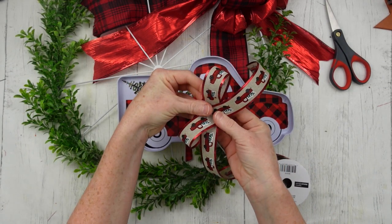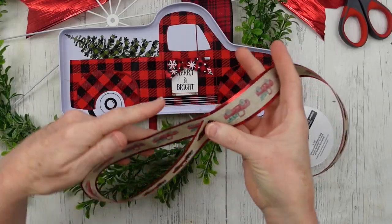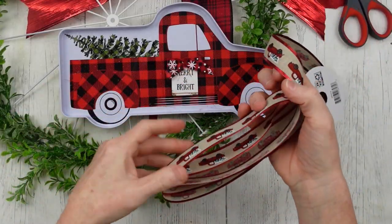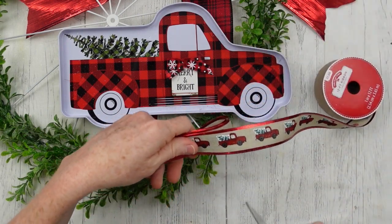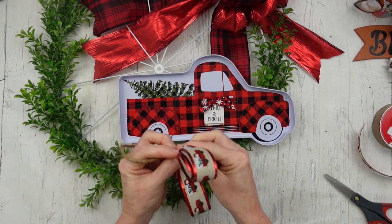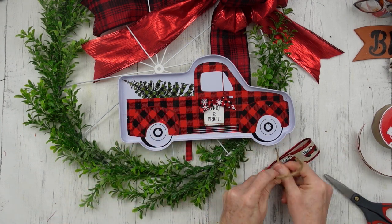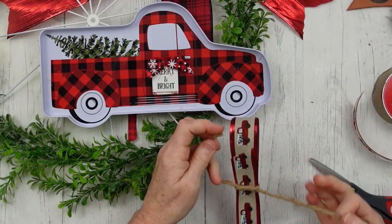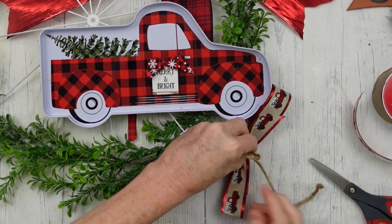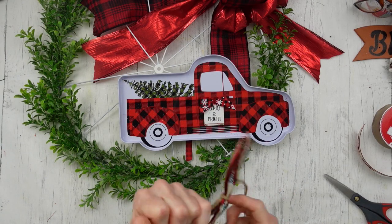I thought my bow needed a little something extra just to lighten it up a tad — I needed a little brightness in there. So I'm just going to do the same folding process, but this is five inches. I'm going to cut it off and tie it with a little piece of jute right in the middle, and we're going to layer this little cutie right over the top. I just felt like it needed something else, and it makes a difference — it gives it a little pop that I really like.